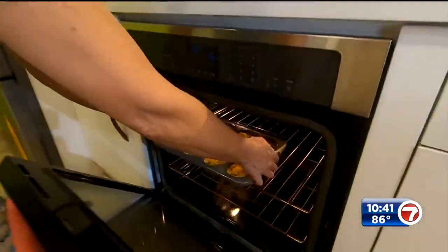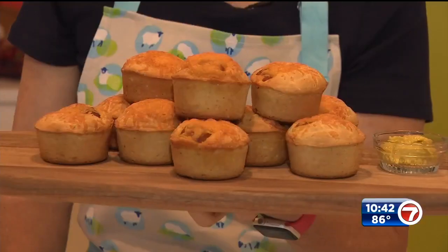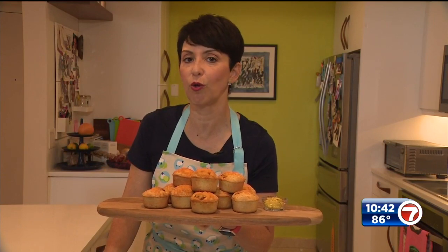These go in the oven at 375 till they cook through, puff up, the cheese melts, and they're ready. It's a mini corn dog muffin that the kids are gonna love — and so is the whole family.